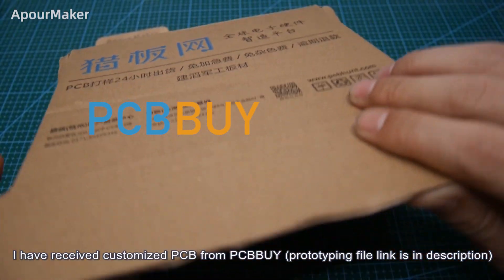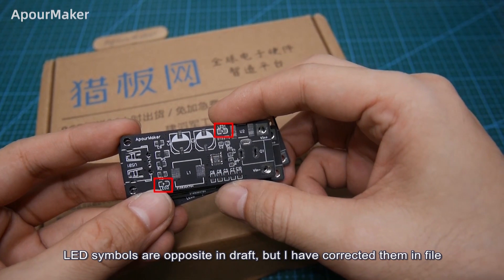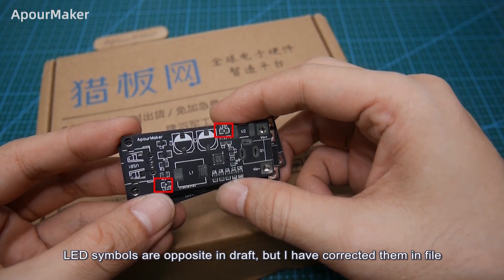I have received a customized PCB from PCBBuy. The LED symbols are opposite in the draft, but I've corrected them in the file, so no worries.